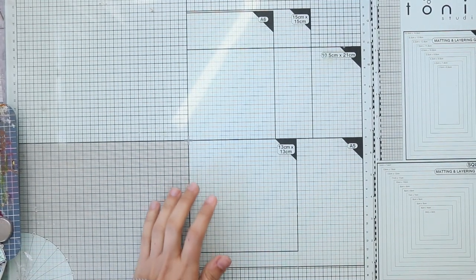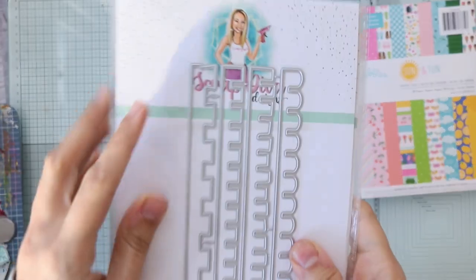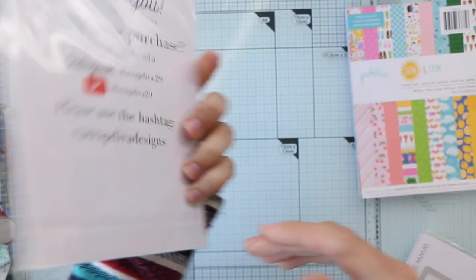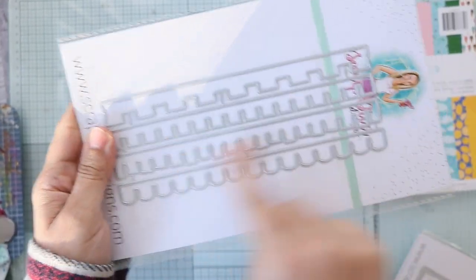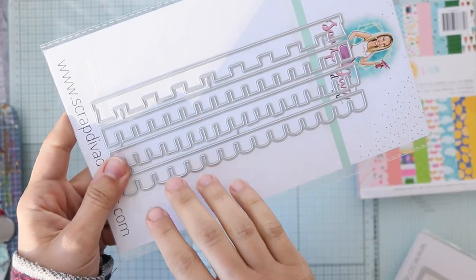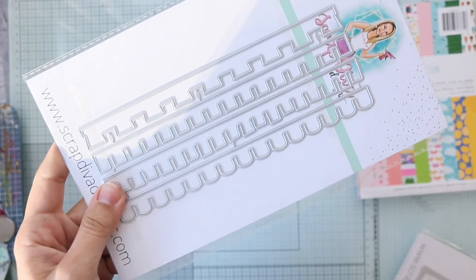Hi everyone, this is Aya. I have a small haul to share with you, so let's get started. The haul is from Scrap Diva Designs. I got this die — there's no name on it — but it's like rooftops. She has a house advent calendar and this is like an add-on or something.